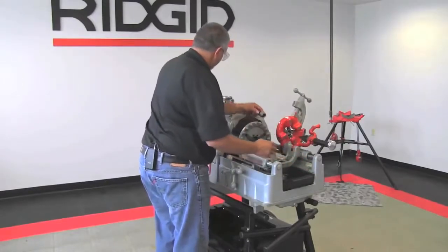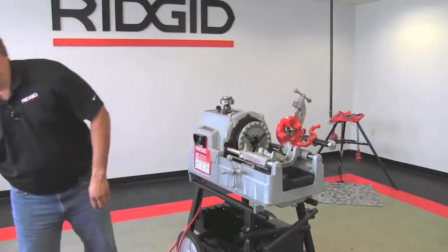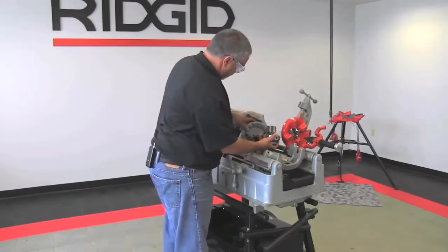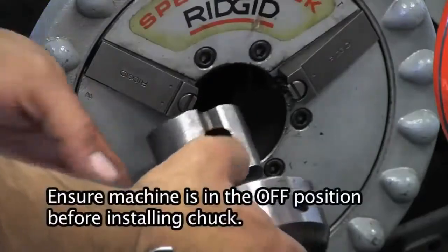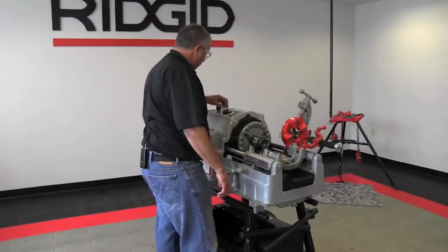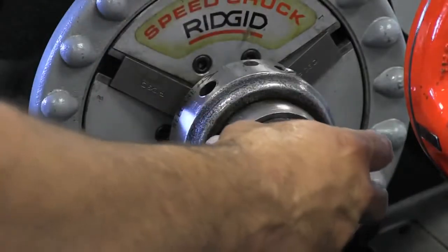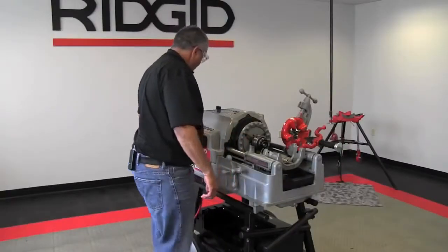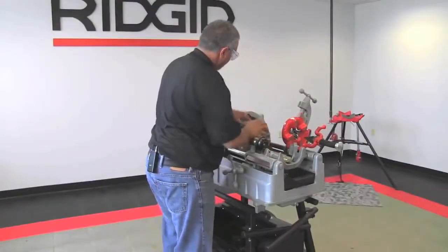Here we have our pipe nipple that we're going to create the nipple with. We'll take this out of the way and now we will install our 819 nipple chuck. I'll back the carriage out, back the hand wheel so that the jaws are in the open most position, and I'm going to align these flats with the jaws and tighten that — just like you would the pipe. At this point I'm going to use my insert for one inch, put that on there, then put my adapter on, and with the machine off I'm going to put my insert wrench on there and just make sure that that's good and snug.